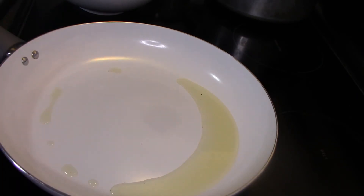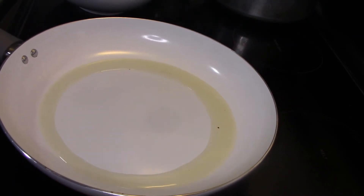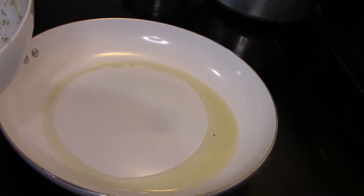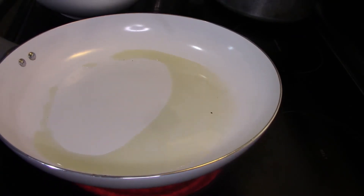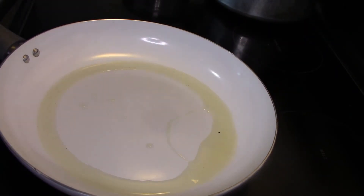We will put a pan on the stove. We will start the frying process. We will cook with a little oil in the pan.